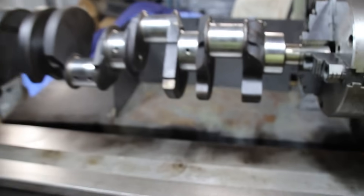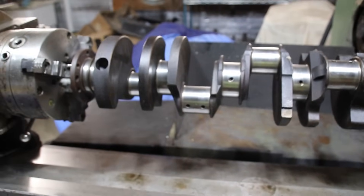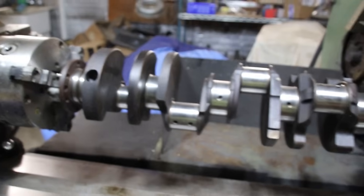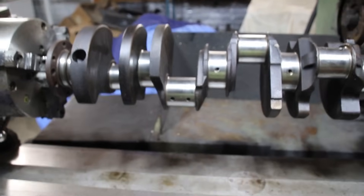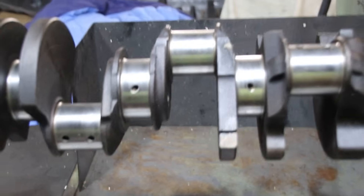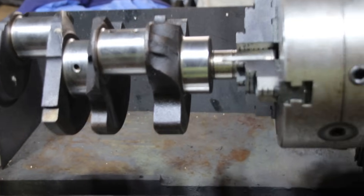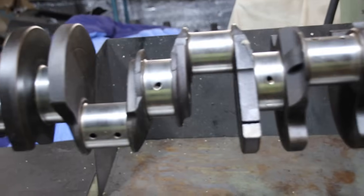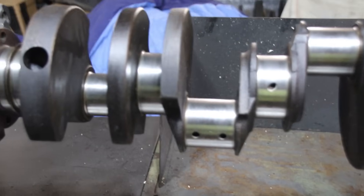These are the things you get into when people say, 'Hey, I had all the machine work done - will you assemble my engine?' Well, you can see what I'm running into. I don't really know why guys aren't assembling engines. If you're confident in your machine work, why wouldn't you assemble it? It's tricky out there.